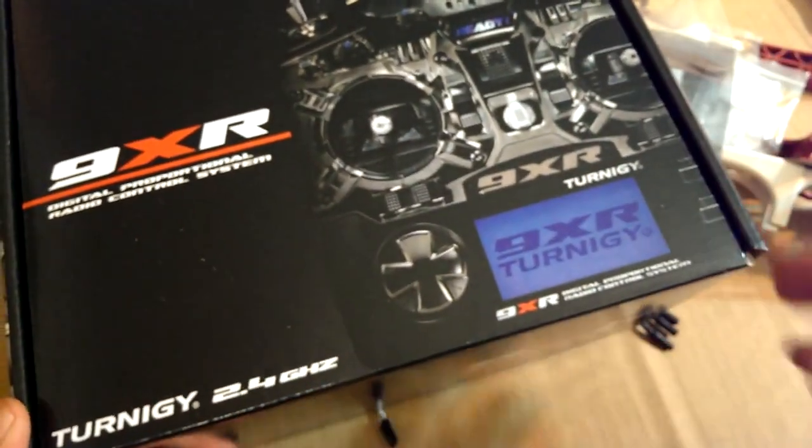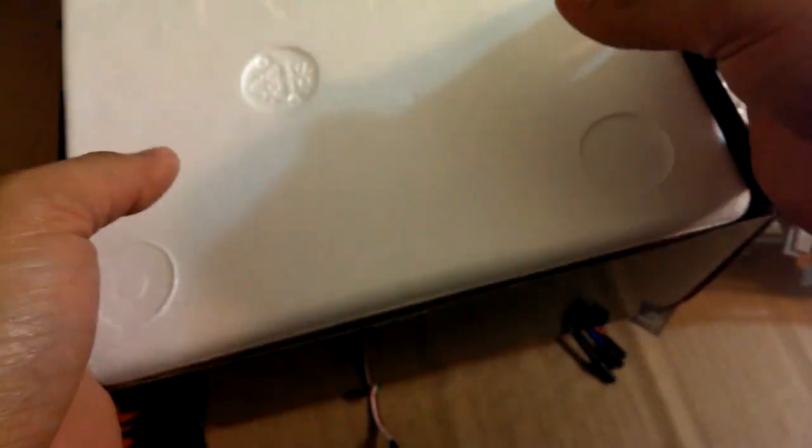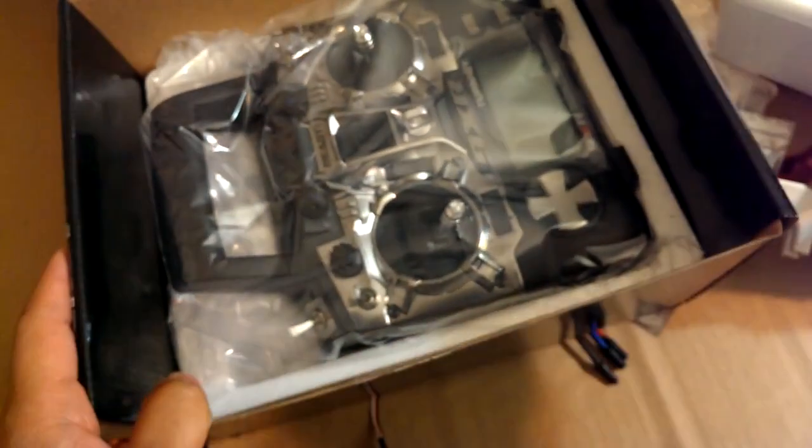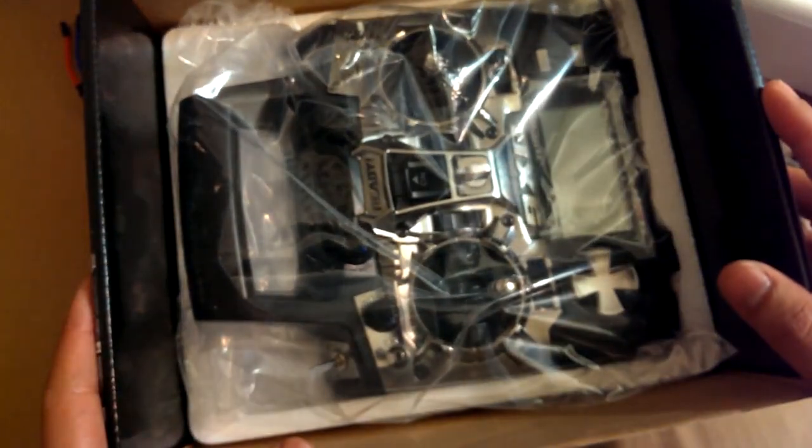Here's the 9XR. I'll just leave it in the package for now.